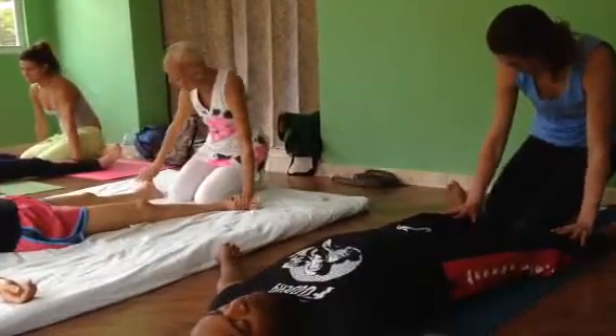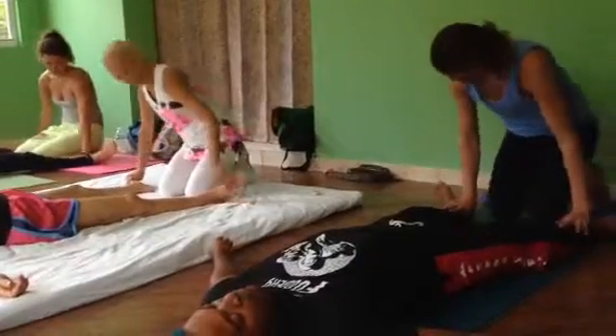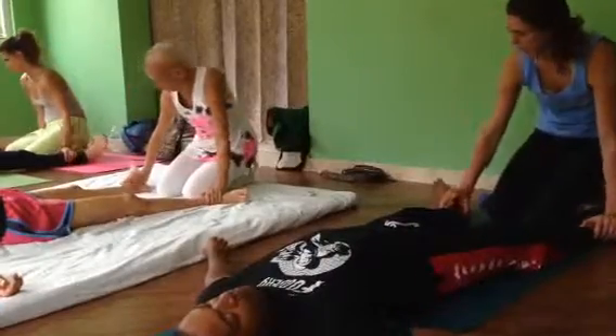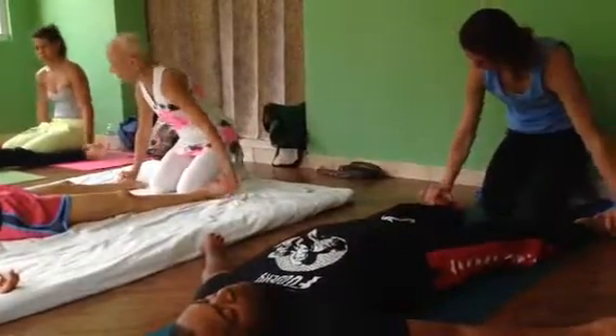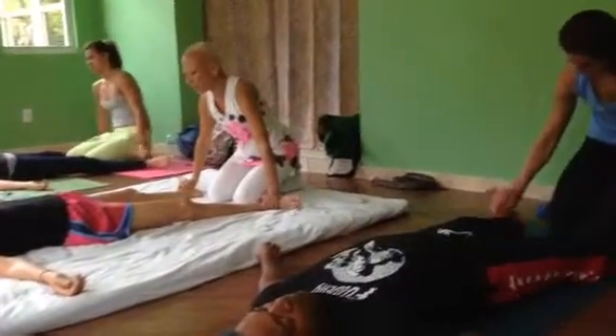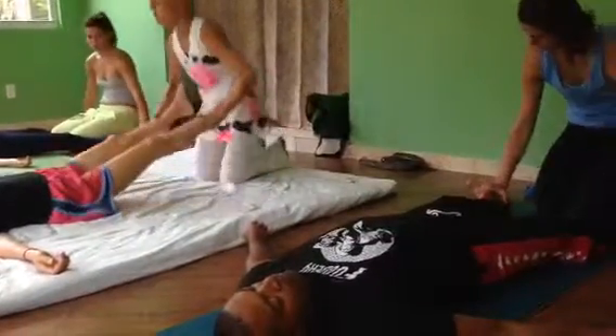And then when you come back down, I want you to walk those hands back out again to the end of the toes. Very good. And back out. Yeah, that's good pressure.